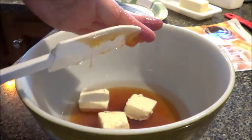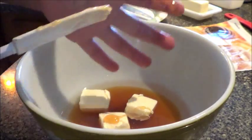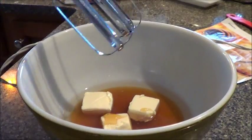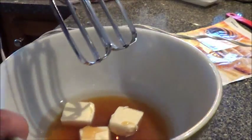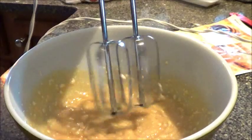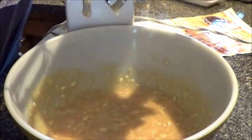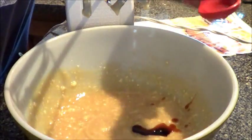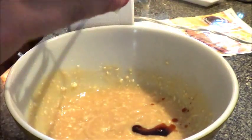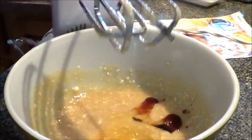And then you want to mix it with an electric mixer until it's combined. Then add the vanilla and one egg, and mix that up.